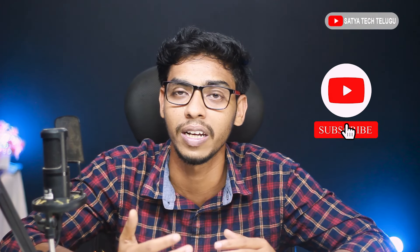Friends, the small request is, if you want to watch the video, thank you so much. If you want to like it, please like it.